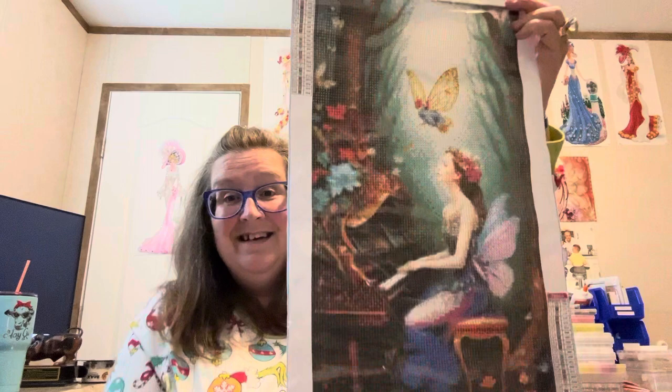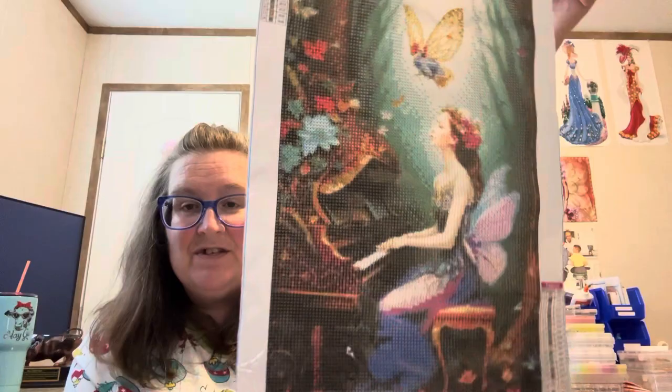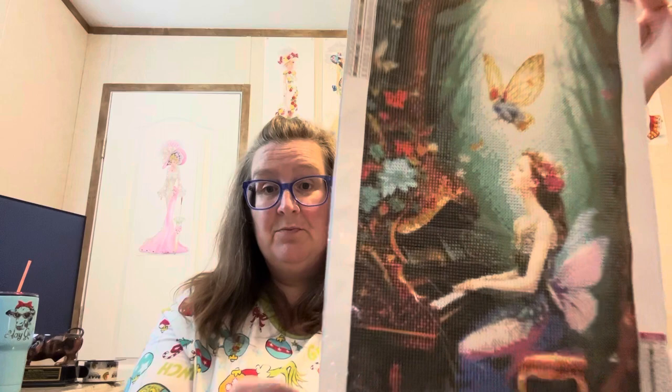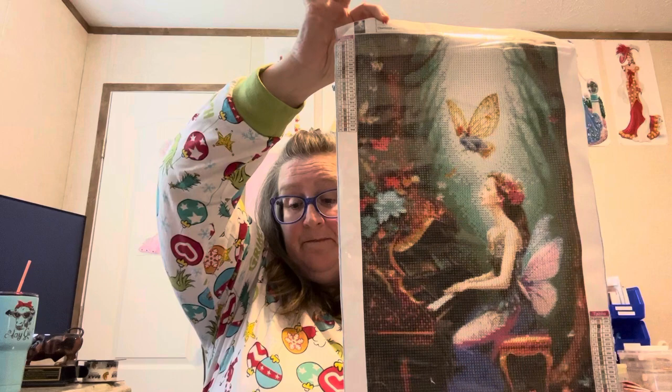I call it the fairy playing the piano, because that is what it is. Y'all know how I am about pianos — I just thought it was gorgeous. It's just a fairy playing a piano, so I'm hoping it'll come out good. I just love it. She was pretty. I'm hoping her face rendering will be good enough. But this one was $6.99 on Diamond Art Gift's website, and I just thought it was gorgeous.